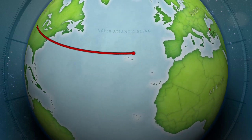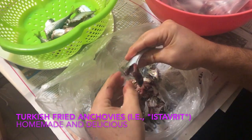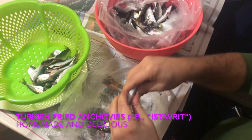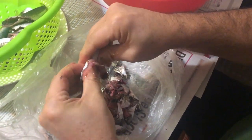This week we're in Istanbul, traveling to learn about how to make Turkish fried anchovies. The first step is to clean the fried anchovies. We're taking the heads off each anchovy and pushing out the guts with our thumb.